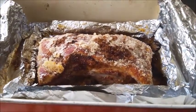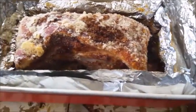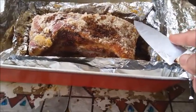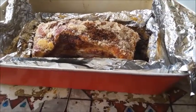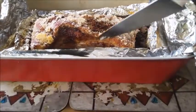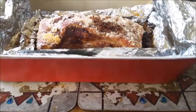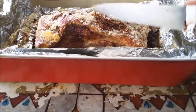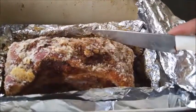I'm going to remove the salt crust and then put it back in the oven under the grill for about 20 minutes. The meat here is cooked, so I'm going to put it back in the oven for about 20 minutes under the grill after removing the salt crust.